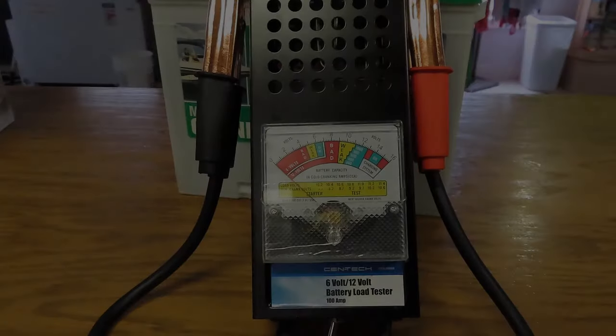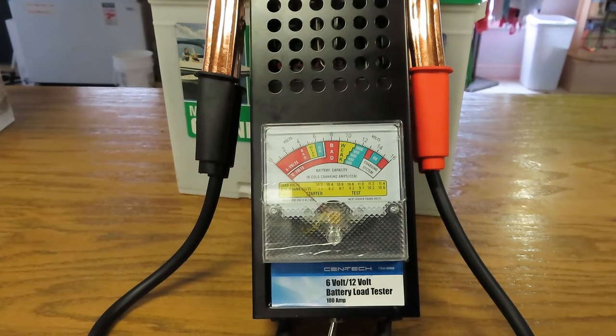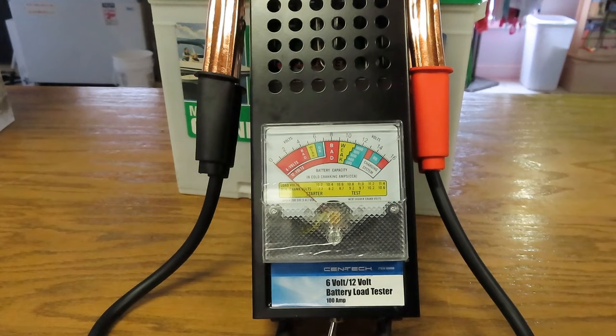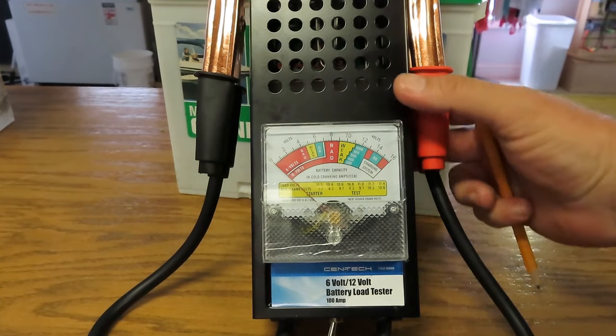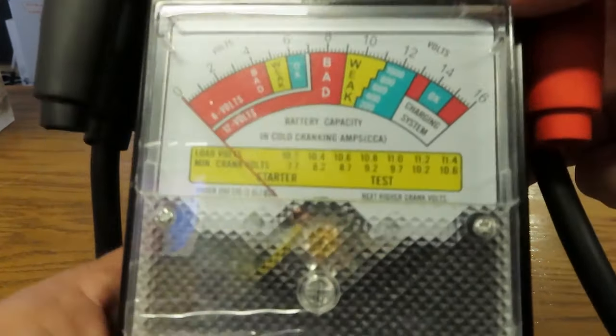You just got back from Harbor Freight and you've got your new battery load tester. First thing you want to do is pull out the instructions and read them. Make sure you understand how to operate it and read all the safety precautions listed — that's very important. Next, we need to get familiar with the dial.